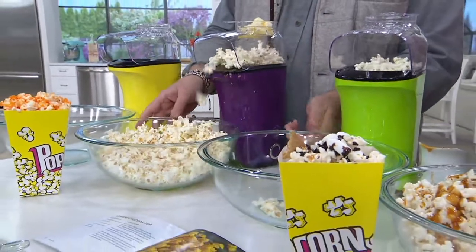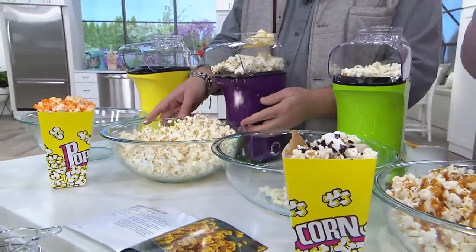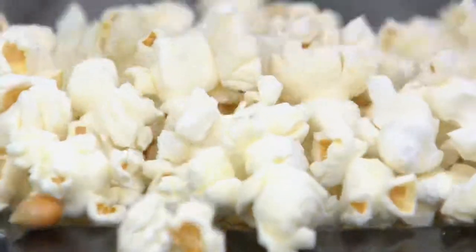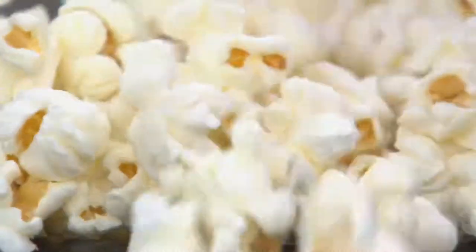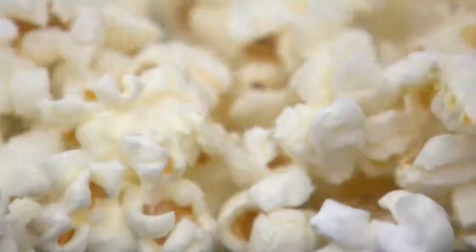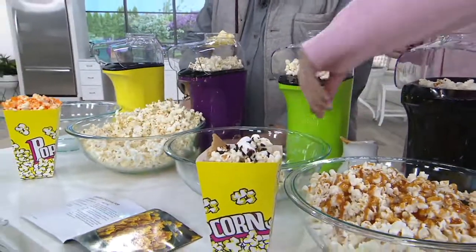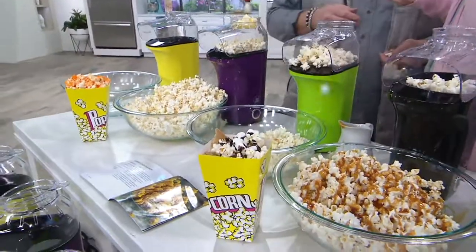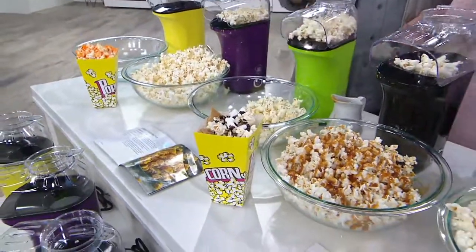Or movie night — you want to have that fresh bowl of popcorn. Because quite frankly, sometimes we're not really sure what ingredients are inside the bag. So this is a great way to enjoy all of that flavor that maybe we miss out on from when we were little kids. You can have it just the old school way. I want to show the colors, and a little tip: